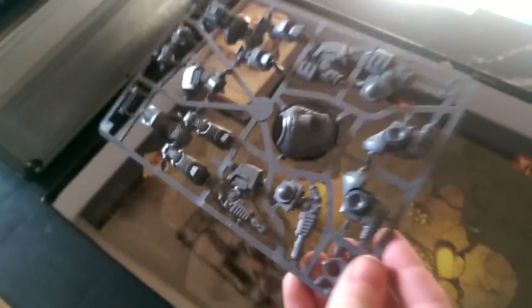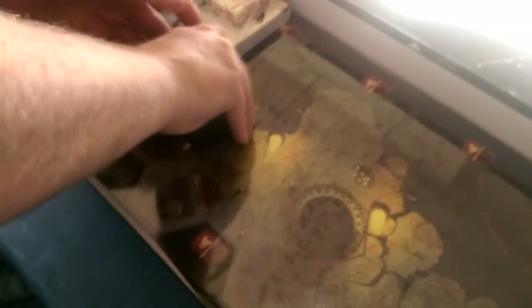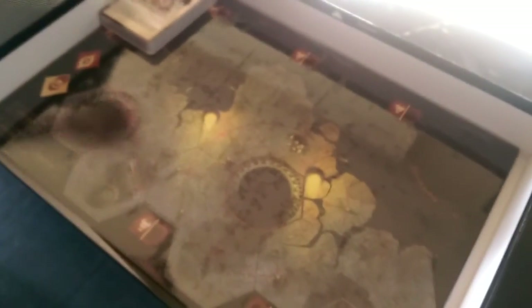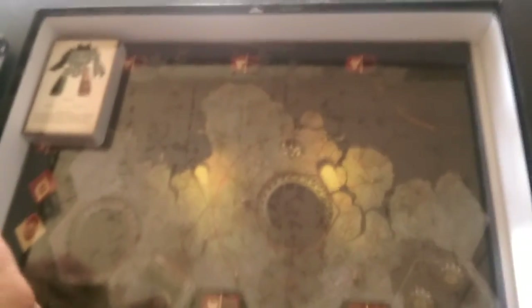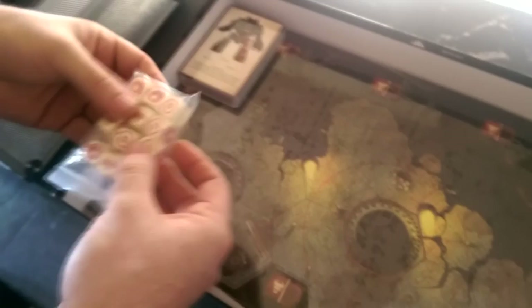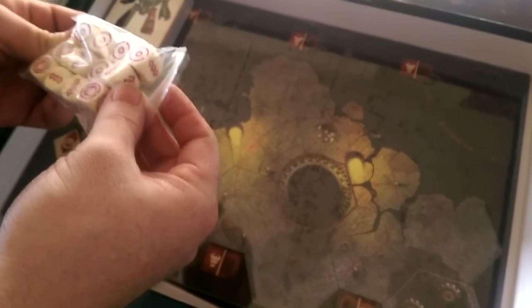I'm sure people can do conversions if they want to. The Dreadnought looks to be not poseable as well, which is a shame. I'll probably just build it the way it is, instead of risking messing it up. The game that comes with it — I haven't looked into yet, so I don't really know what you do with it. But we play the Forge World game anyway, so I doubt we'll be playing much of the boxed game. Sure, I'll give it a go, see what it's like.